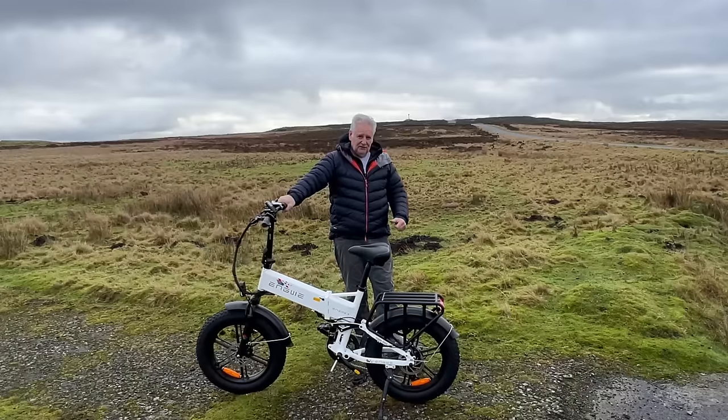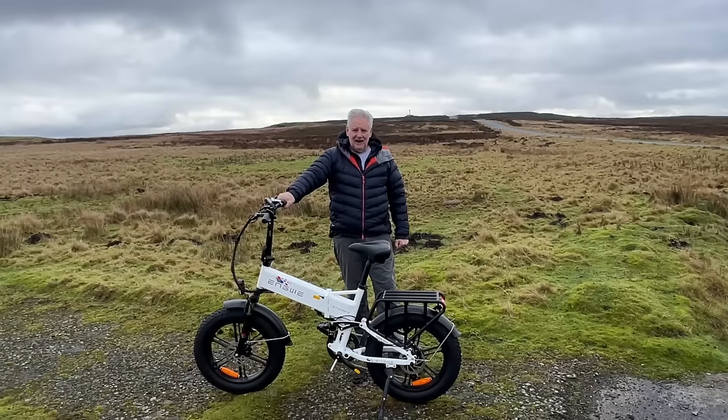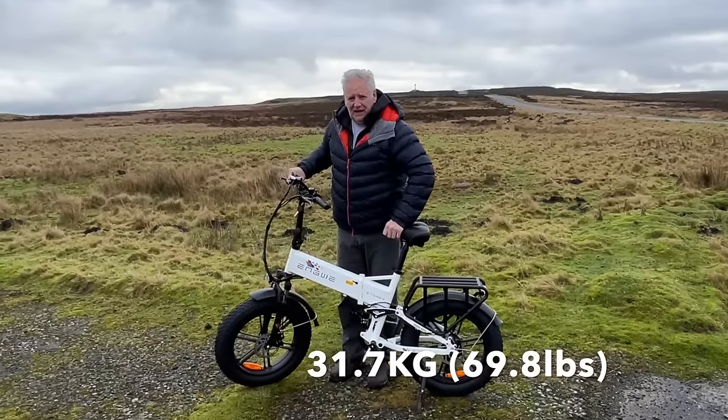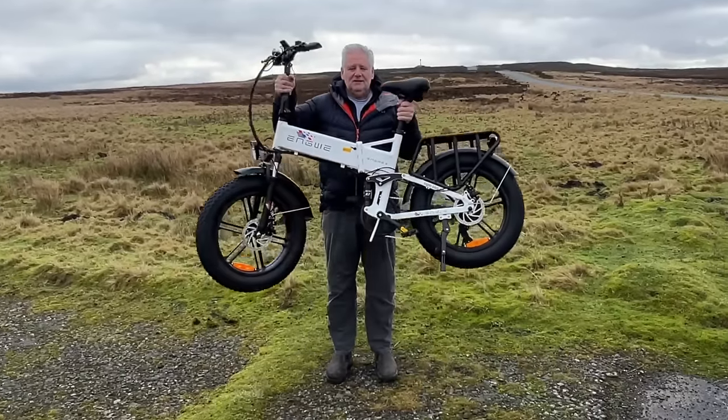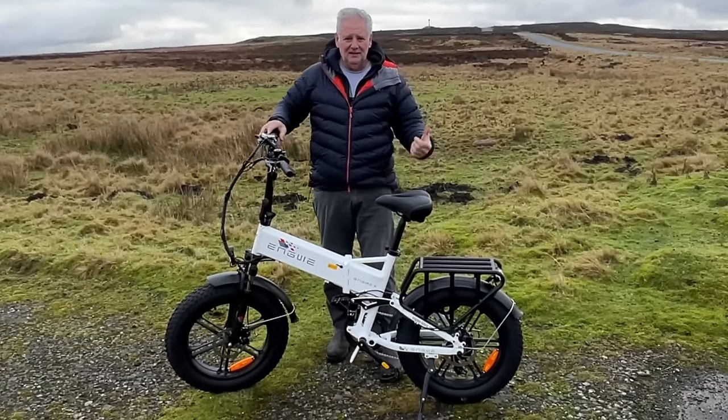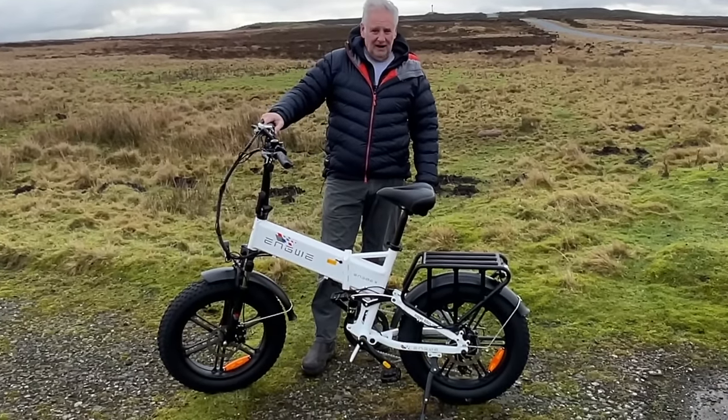It has cable brakes and as you've just seen, I've just managed to get it out the van. It's quite heavy at 31 kilograms, but it's doable - it's not too bad. You'd be able to lift it in and out the back of a van or a car.